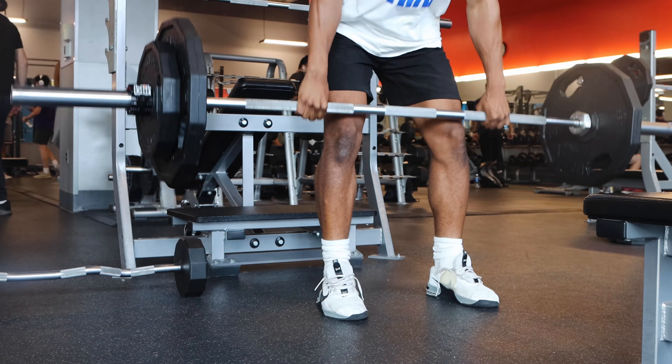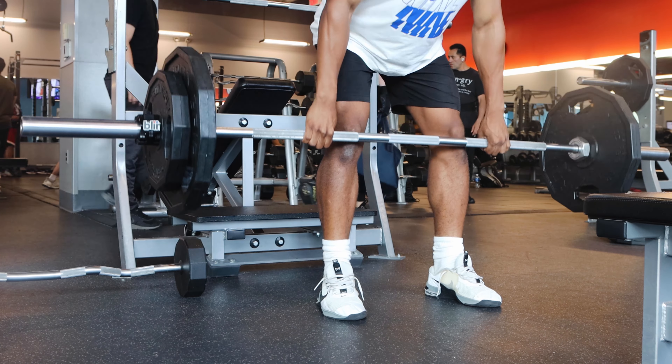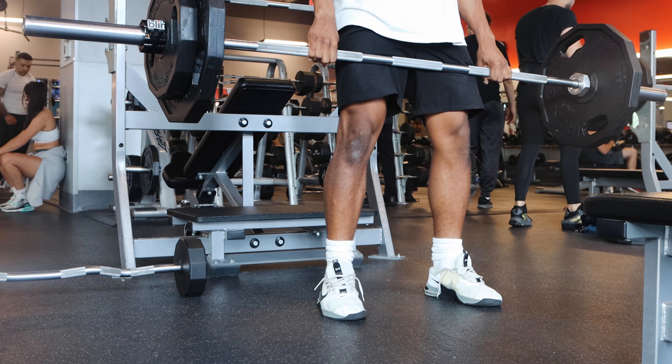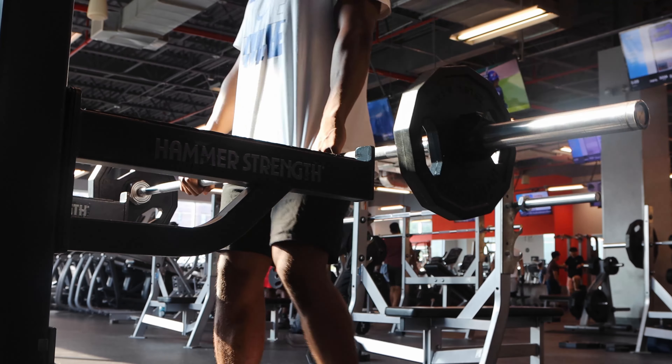I didn't really go too heavy with RDLs. It's just after those glute bridges, my back was really getting to me. So changing the weights was a lot for me here — I only do like four or five reps with 185, but it's calm stuff.